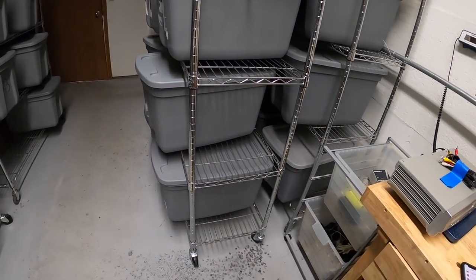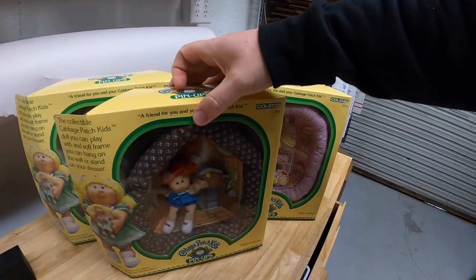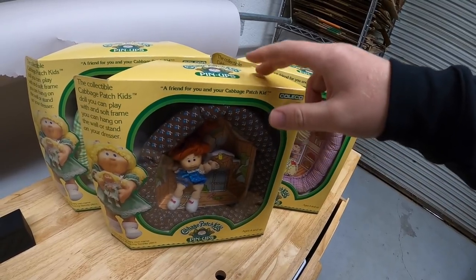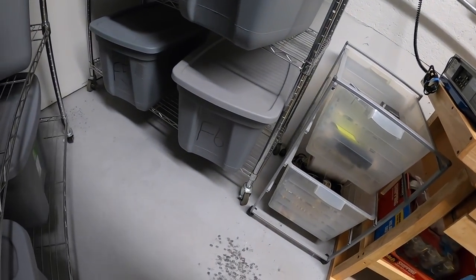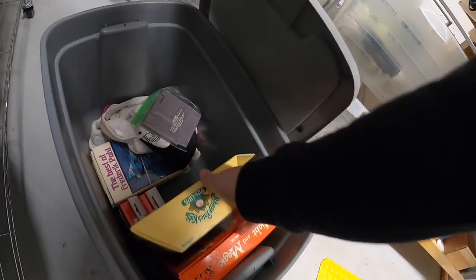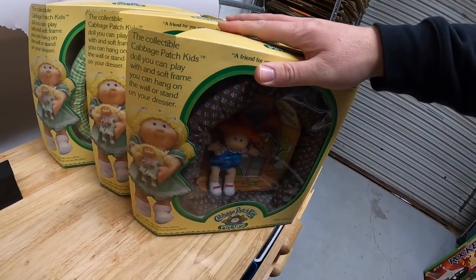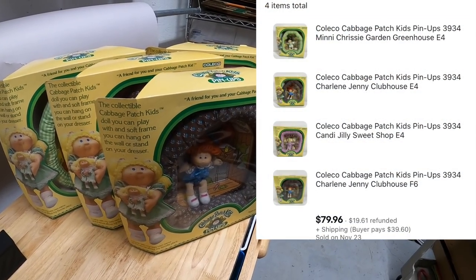Next order has four items. Three of them are an E4 — these Cabbage Patch pinup dolls that I got from the Mojo Cashier crew — and the fourth item is also a Cabbage Patch doll down here at F6. All four of these are going to the same buyer for $79.96 plus shipping. I'll just ship them all in one box and refund them the difference in the shipping cost.